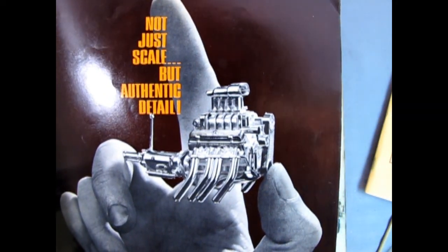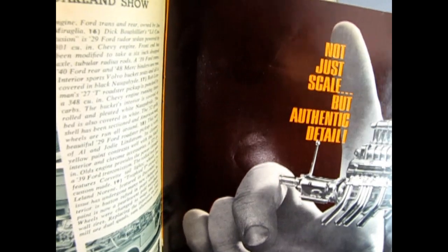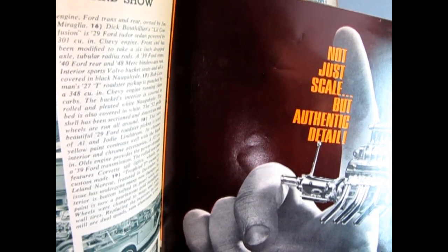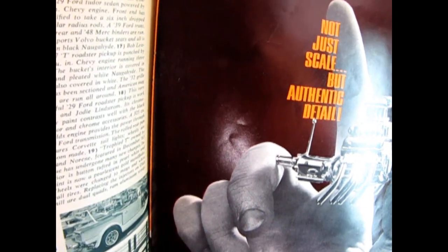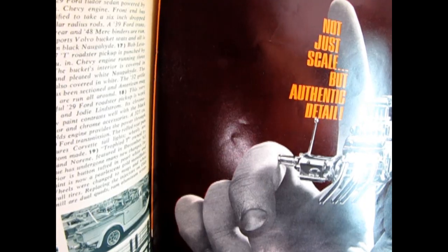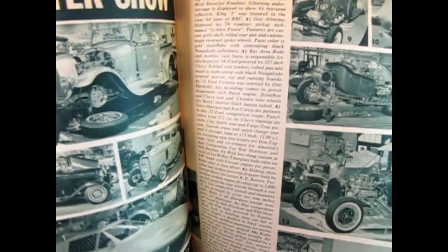Custom models, each one authentically styled by one of the nation's top customizers on the exclusive AMT team: the Alexander Brothers, Bud Anderson, Bill Cushenbery, Dean Jeffries, Gene Winfield, and George Barris. And that brings us back to the '53 Ford — the pickup truck, that's why that grill is in there and it's also in the George Barris book.